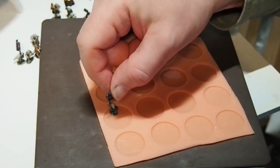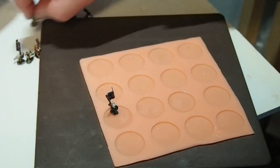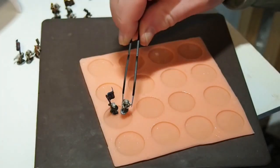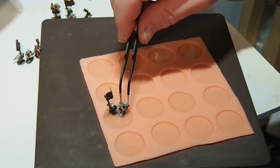That done, I place the minis. The resin will remain fluid until I apply the UV light, so I can reposition and tweak as much as I need.